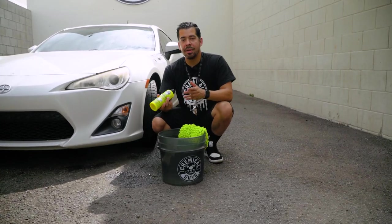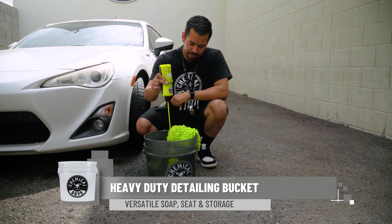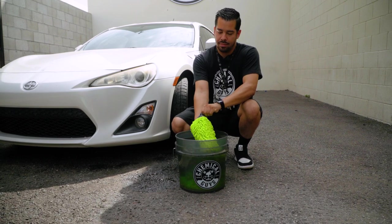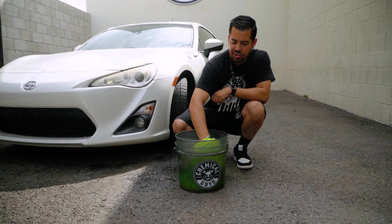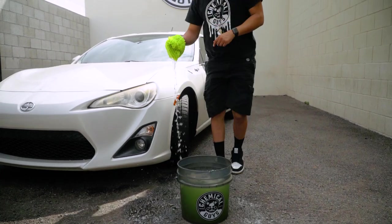Now that you have your premium Chemical Guys soap, all you want to do is pour about an ounce into your wash bucket. Go ahead and grab your wash mitt, put that on, mix your soap into your bucket, and then start wiping down the surface of your ride.